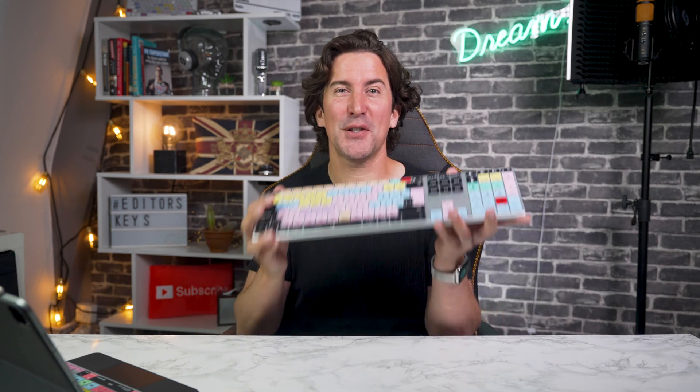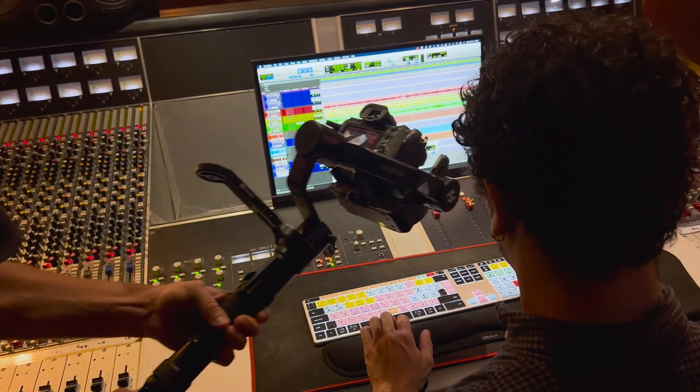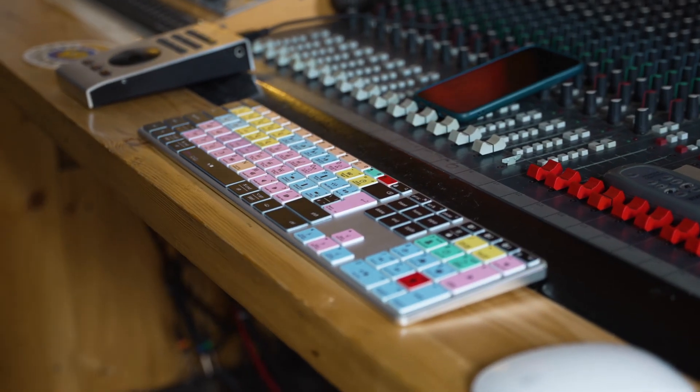Welcome to the channel. Today we have some super exciting news. If you're looking to boost your productivity or creativity, then you'll love this. This is the brand new 2024 wireless and backlit keyboard from Editors Keys.